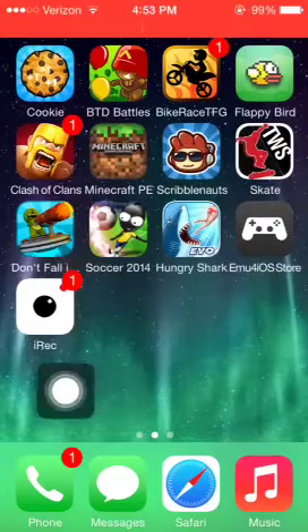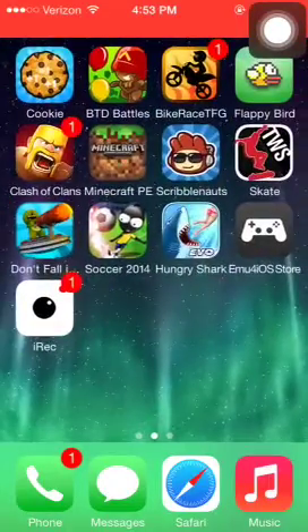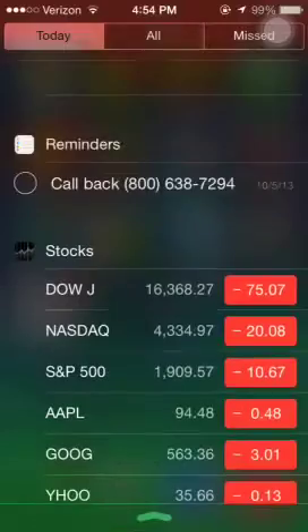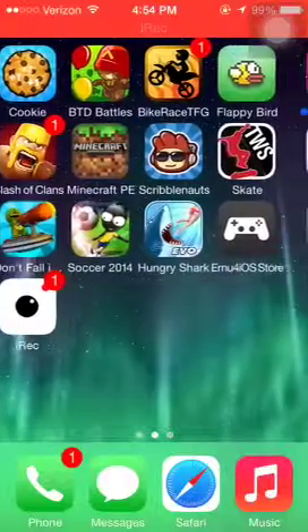So there it is. This is legit, everyone. This came out today, August 7th. I'm pretty sure — I'm going to check. Yeah, August 7th.